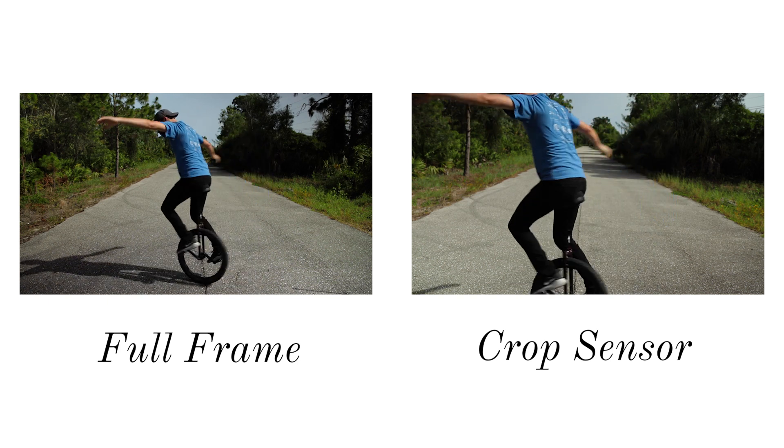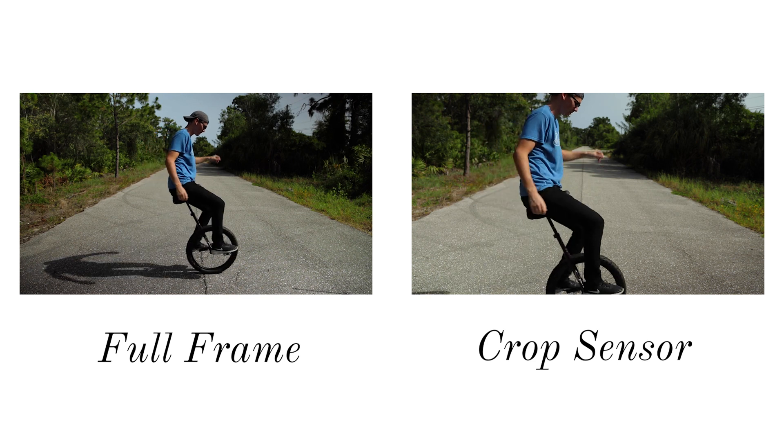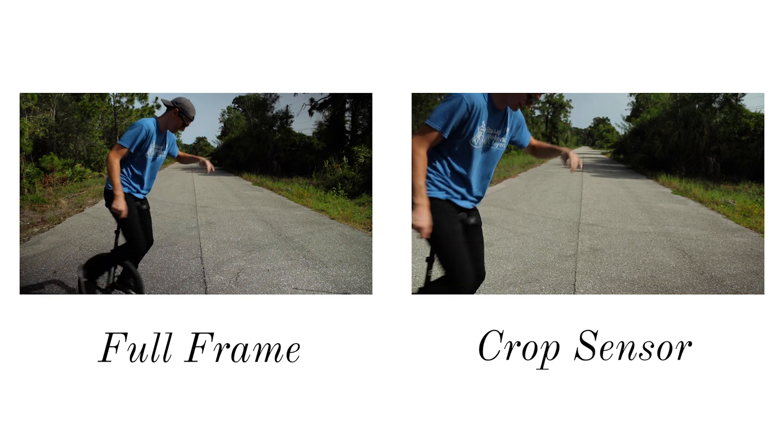So what exactly is a full-frame camera and do you need one for whatever content you're making? The shot on the left was done with a full-frame camera and the shot on the right is done with a crop sensor camera — specifically an APS-C sensor camera.